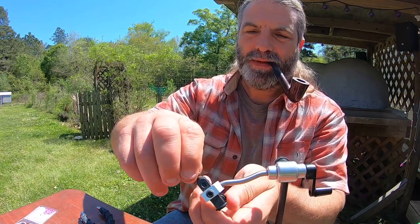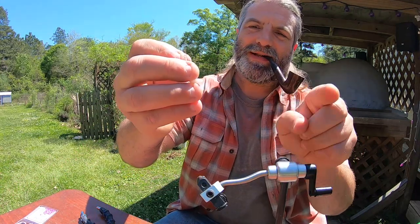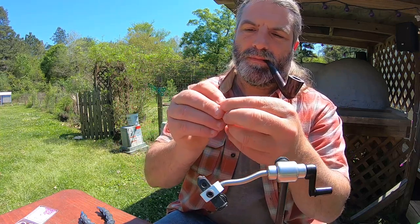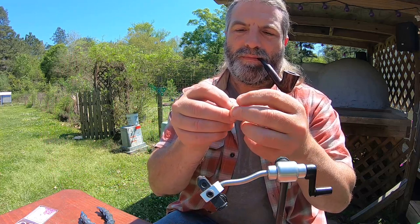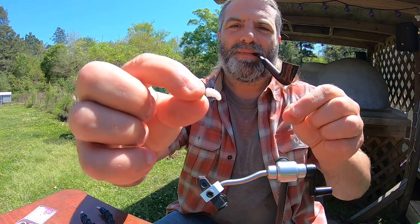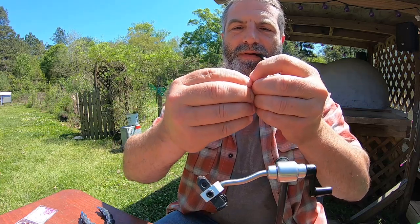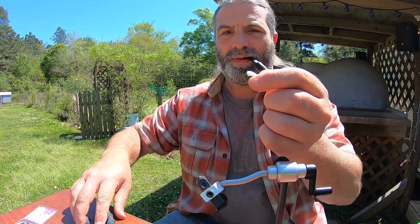That's what you've got — just the thread and the bead — that's the body right there. Now to put the grub on, take it off the vise. The grub has a natural curve to it, so you want it to follow that with the shank. My big nubby fingers make it difficult — try not to hook yourself. I put a little super glue right there and push it up to the shank. The super glue on the thread holds the grub body.